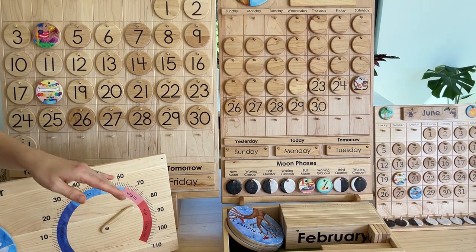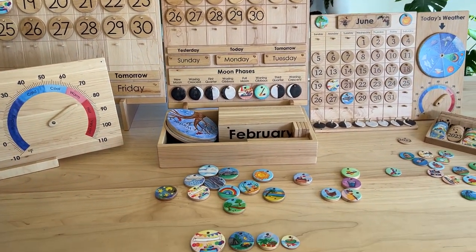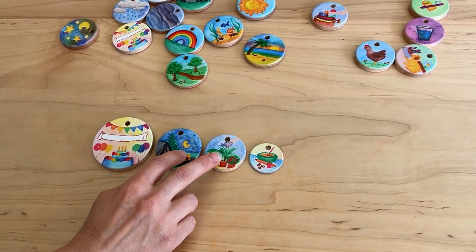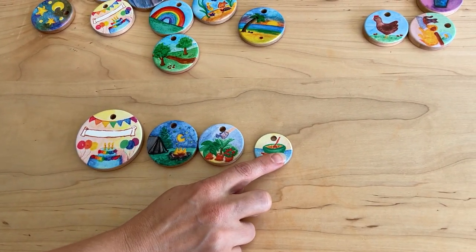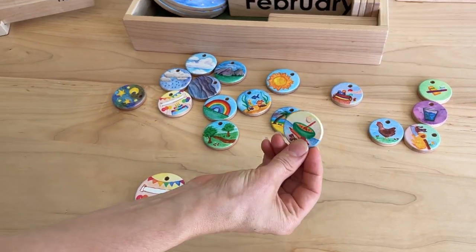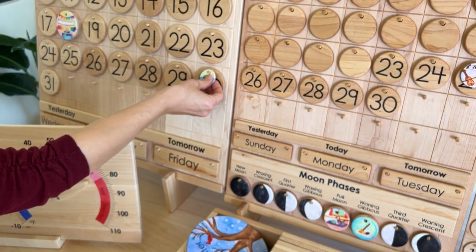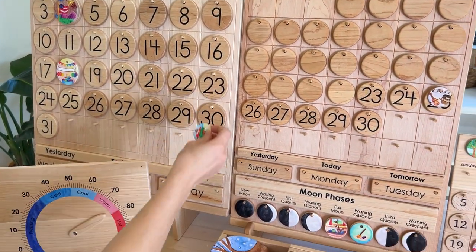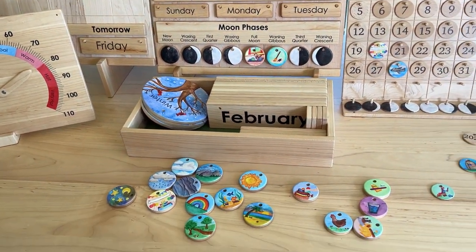I'm going to show you the picture coins right here in front. These are all the size options we have, from the biggest for the school calendar to the ones we use on the classroom calendar and for the home calendar. You can choose any sizes and they will fit on any of these. You can put the smallest one onto the largest calendar, and those are all of your options with our Winnie Perpetual calendars.